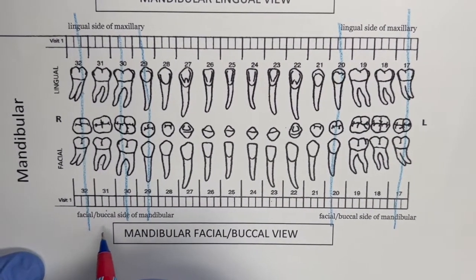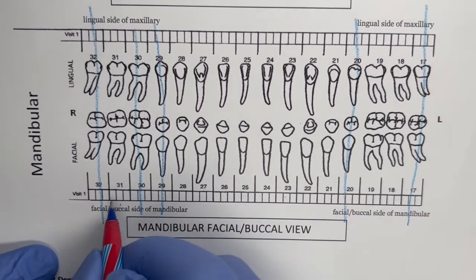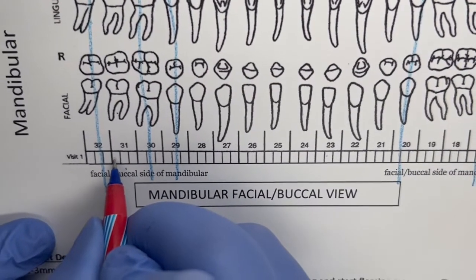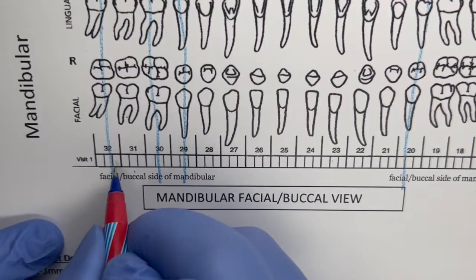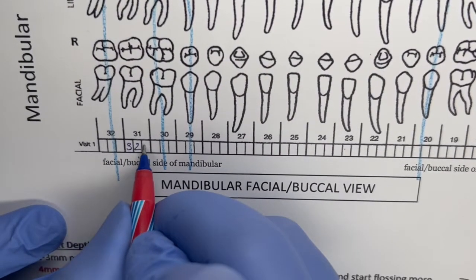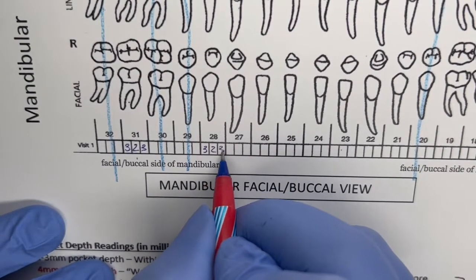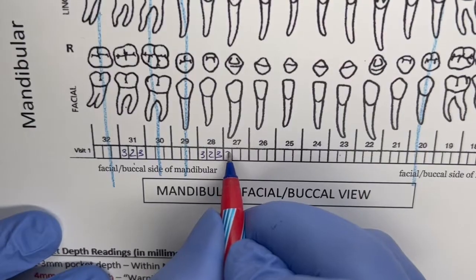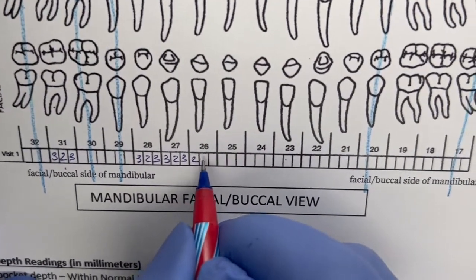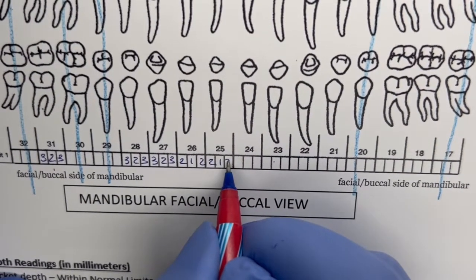As the doctor or hygienist calls off numbers, skip the boxes for all missing teeth. Starting on the distal facial of number 31: 3, 2, 3. Then 3, 2, 3. Then 3, 2, 3. Then 2, 1, 2. On number 25 — confirmed: 2, 1, 2.